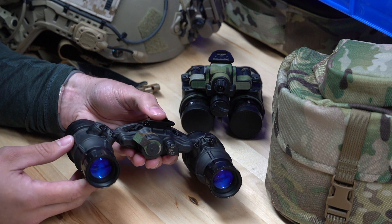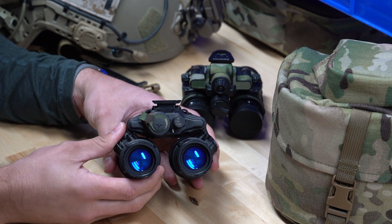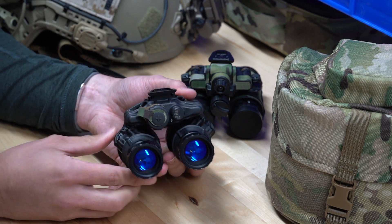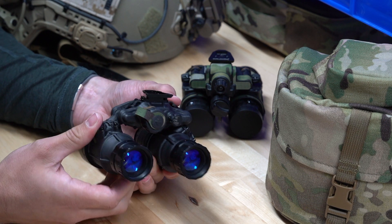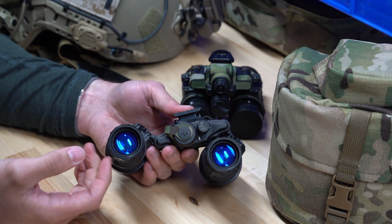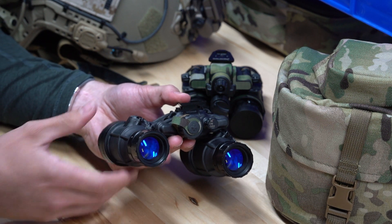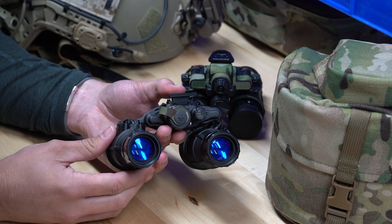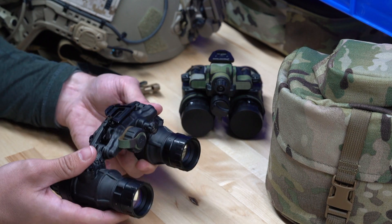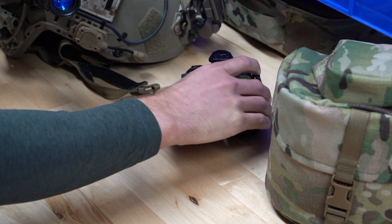One feature the DTNVS has that the PBS 31 does not, outside of the onboard illuminator, is independent pod shutoff when articulated. What that means is if your unit is powered on and you flip a pod up, that pod will shut off. That's really nice when driving or using a weapon-mounted thermal, because when the pod is flipped up you're not aware of where it's facing. If it's facing a light source, that independent pod shutoff protects the tube. We recommend this feature especially to hunters using a weapon-mounted or handheld thermal, and also when driving.